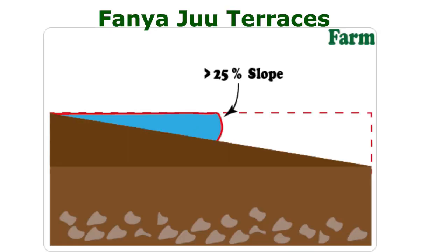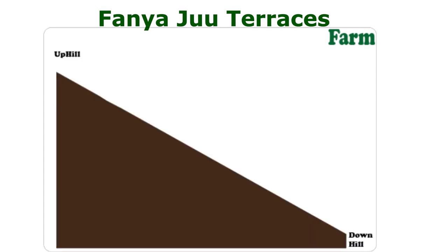These measures I have discussed will work for land with just a slight slope. For land with a larger slope, like 25%, these measures will not be enough. So what options does a farmer have? This brings me to the next topic of terracing. The most common terrace in Kenya is the Fanyaju Terrace.